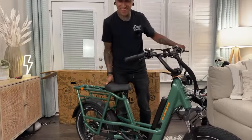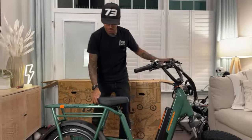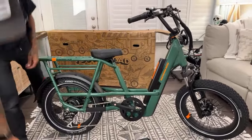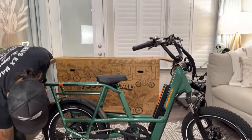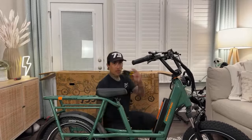Let's get the pedals on now, then the fender, turn on the bike, and turn on the headlights so you guys can check out the headlight. Pedals are always marked L and R.